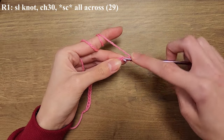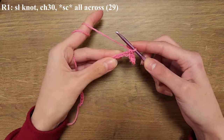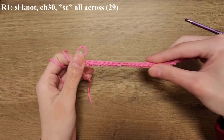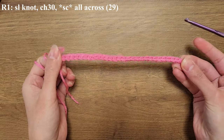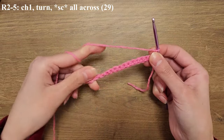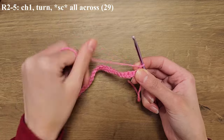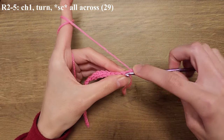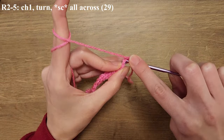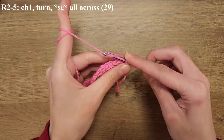This is what your first row is going to look like. To move on to row two you're going to chain one and turn your work around, then you're going to start single crocheting all across your row. By the end you should continue to have 29 single crochets. You're going to repeat this pattern of single crocheting all across from row two till row five.